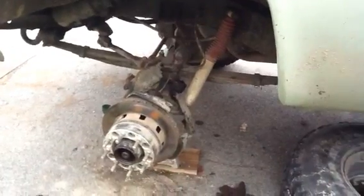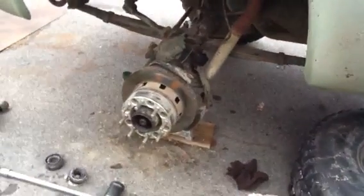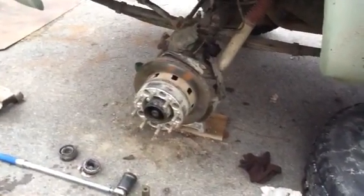Alright, so I thought I'd make a video going over what locking hubs are, how they work, and why they're nice to have in some situations.